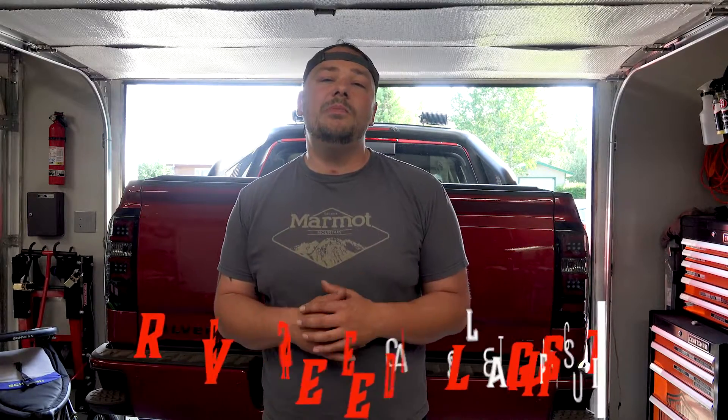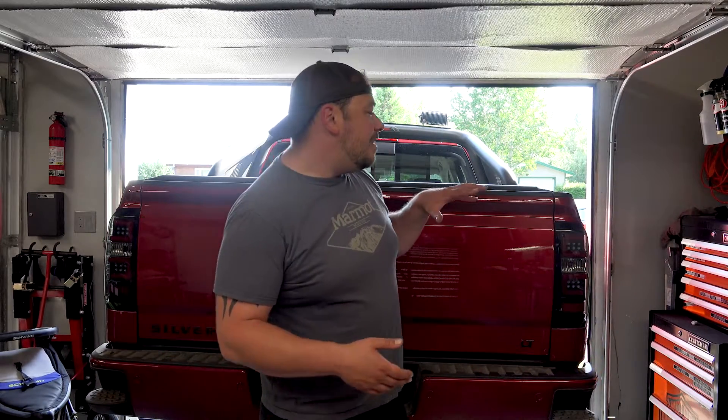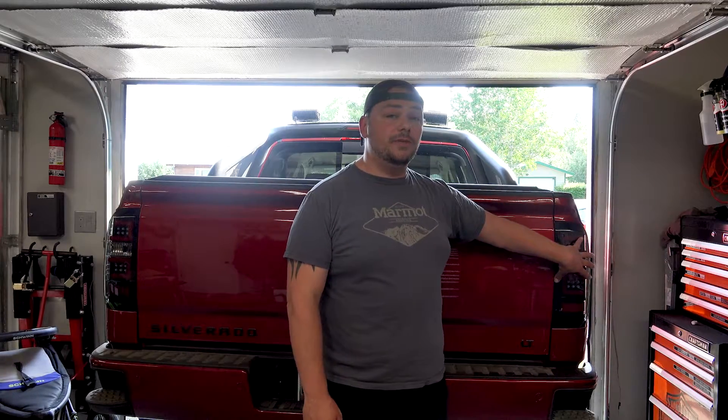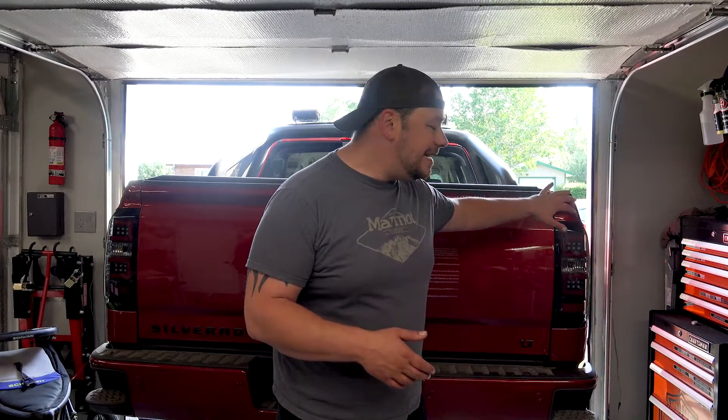Alright, so that concludes the Lasfit reverse lights for our Chevy. Pick up your own pair at the links down below — you can throw this on your cars and your trucks. The cool thing about doing your reverse lights is that for the most part, whether you go aftermarket or not, most aftermarket lights do not include an LED reverse light, so you're going to reuse the halogen. In this case, if you're ordering a pair of taillights, you might as well throw the Lasfit in the cart and get the whole nice clean setup on your car or truck.